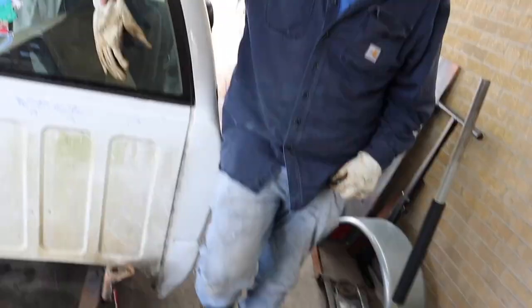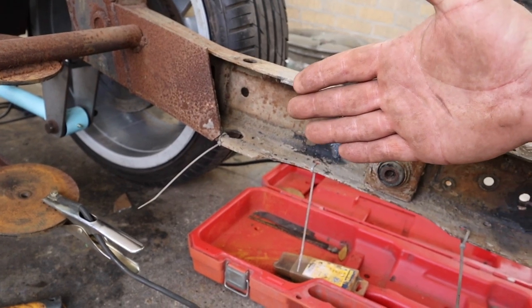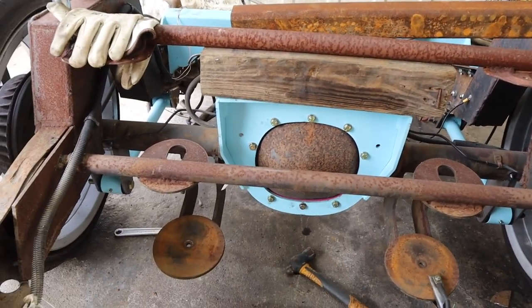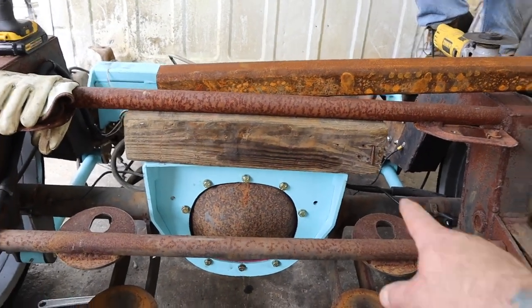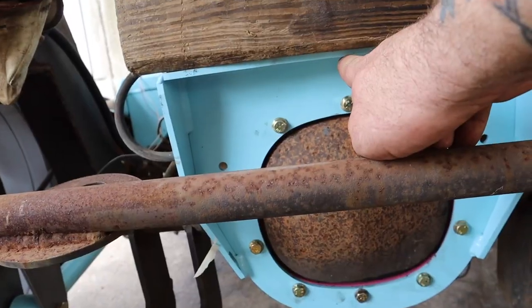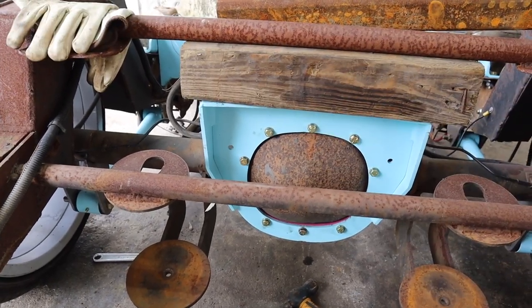We removed the remaining part of the spare tire cross member. Youngster is about to cut two-by-two heavy wall tubing that will be our pivot point for our five-link bars. On the back we've still got to remove the old bag brackets and the old bag bracket cross member. We have a block in there right now just to hold us off the ground a little bit.